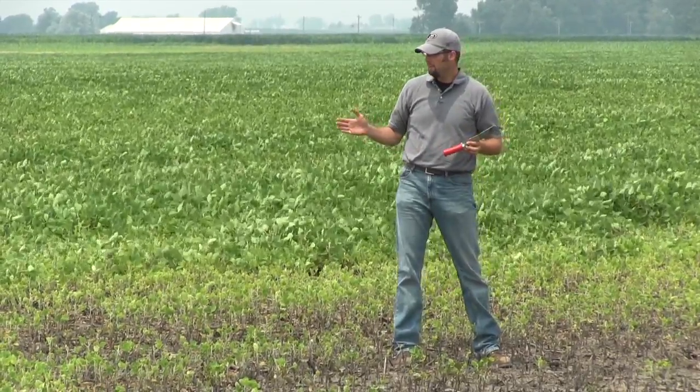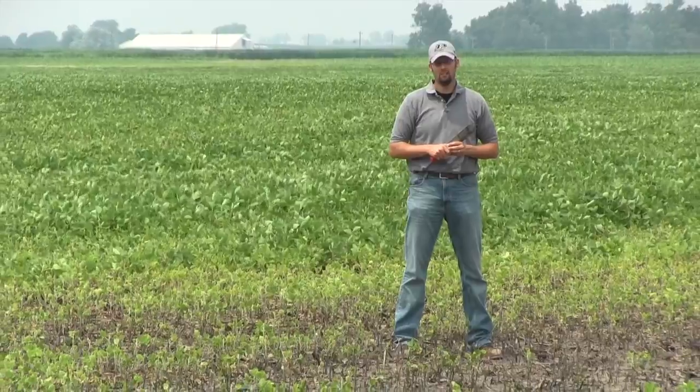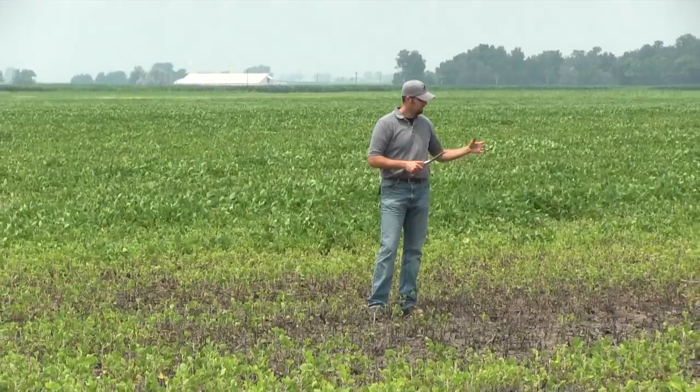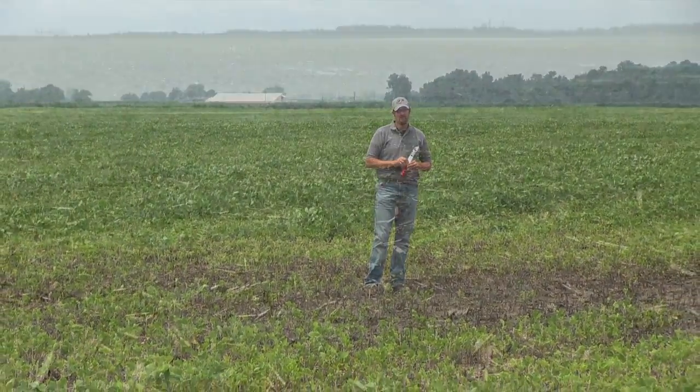Here before me is a field that was planted about the first week of May and we're in the first week of July, so about two months later. The area I'm standing in right now has had standing water and obviously most of the plants have been killed through that — just submerged and death.